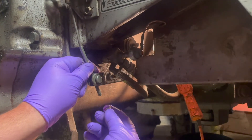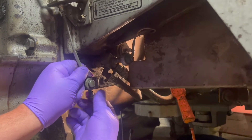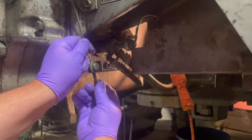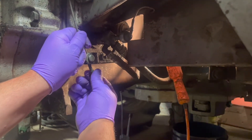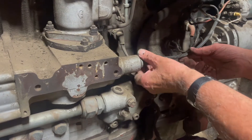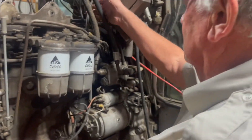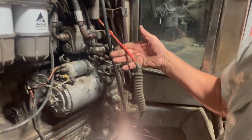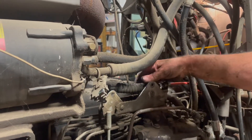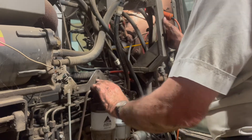We're attaching the clutch cable — there's a spacer and then a nut — and you take it up until you've got about half an inch of travel up in the clutch. This is the tach cable we're connecting up here, and then we're going to do the throttle cable next. That's the throttle cable installed, and now we've got to do the shutoff cable.